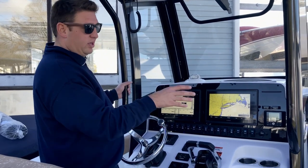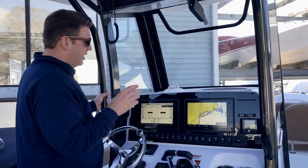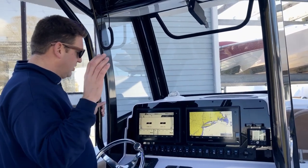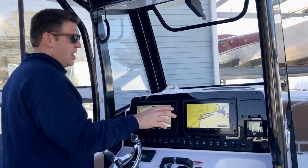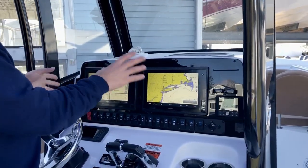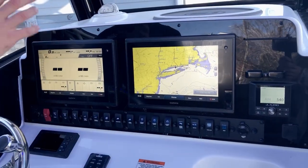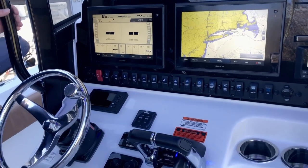Starting up at the helm, this one is specced out with the twin 12-inch chart plotters from Garmin. The cool thing with modern electronics is that because everything is networked together, you can have your engine instrumentation and your stereo stuff all displayed on your chart plotter screens. Right now I have one screen in chart plotter mode and one displaying the engine information.